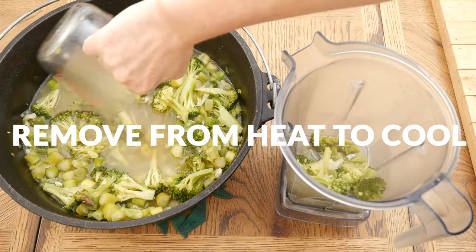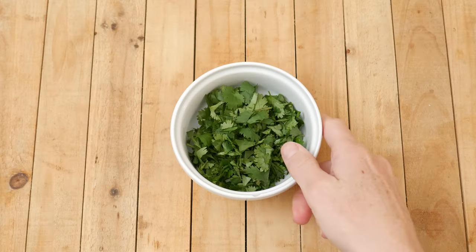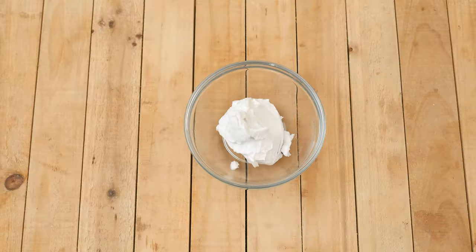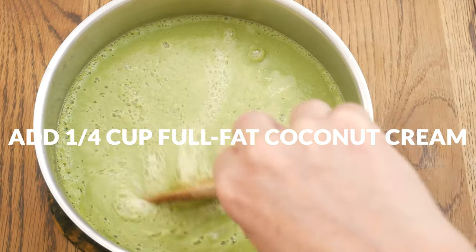Remove from the heat, let it cool slightly, and then stir in ¼ cup of detoxifying chopped up cilantro or parsley. Purée your soup using either an immersion blender or a standing blender. And then for some healthy fat, stir in ¼ cup of full fat coconut cream.